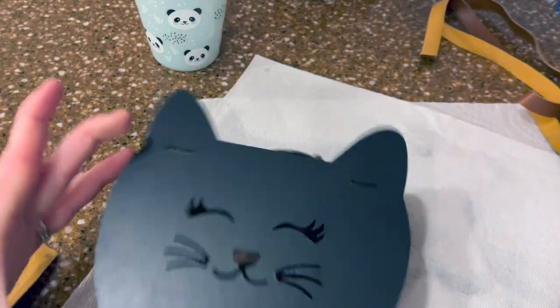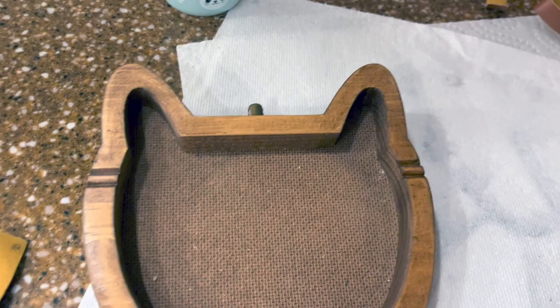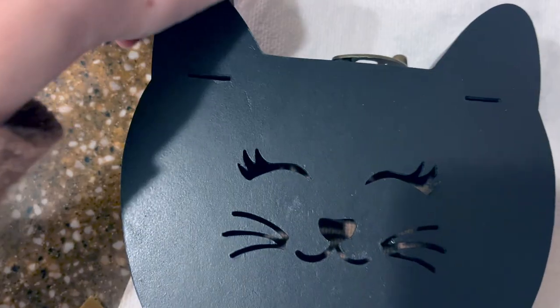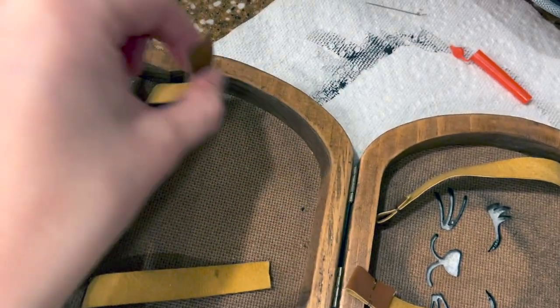Mercy, guess what I did? What? I was about to put your straps on and I realized I forgot to put the little strap notches in the back. I was supposed to cut that too and I just forgot. We're just going to have to mark where that is and take it down to the scroll saw so we can put the straps through the back. Problem solved.